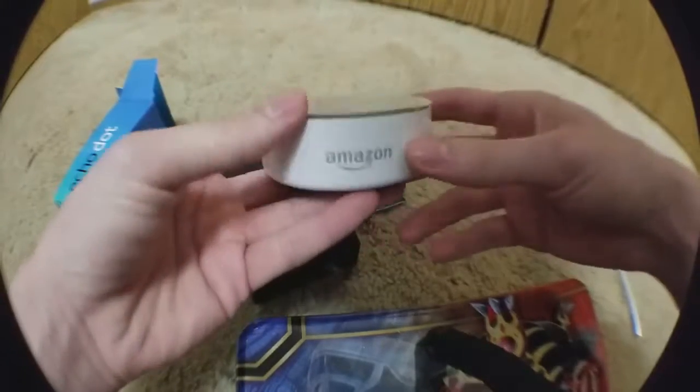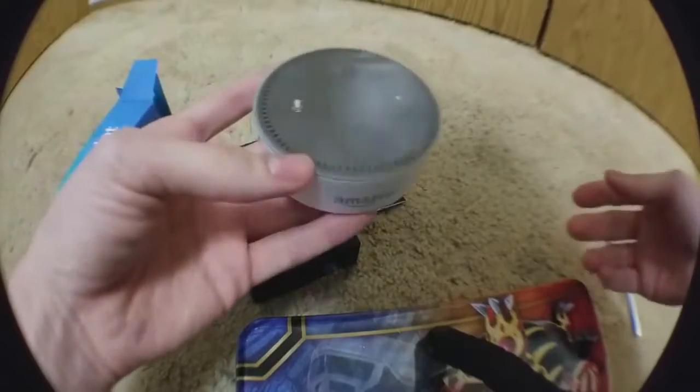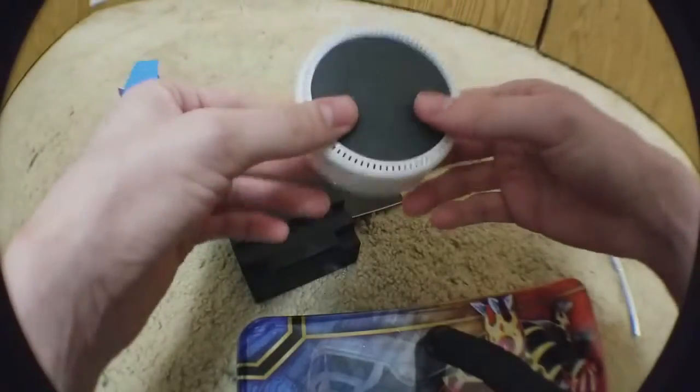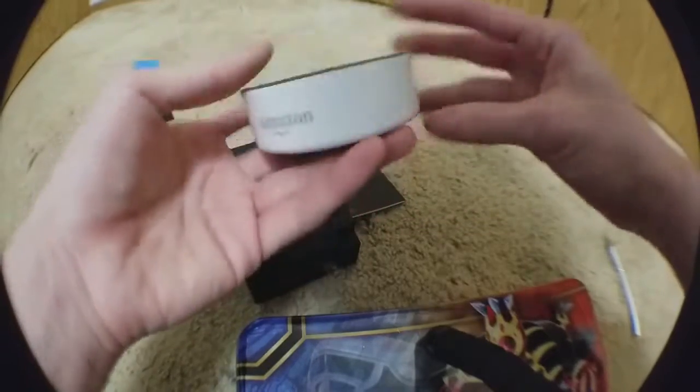I chose a white one to not seem too dark since pretty much everything in my room is dark. I prefer blue because that's my favorite color, but since it's all they had, I thought I'd try something different.